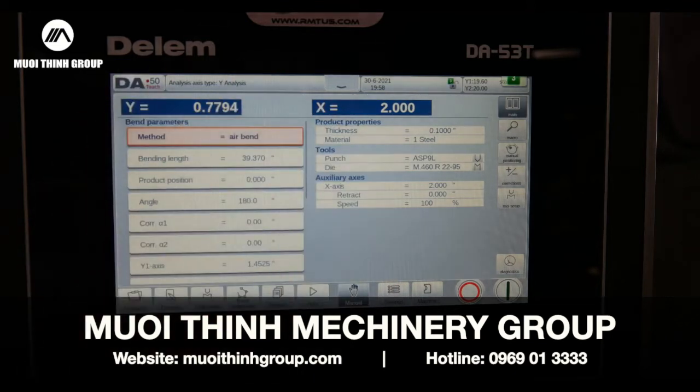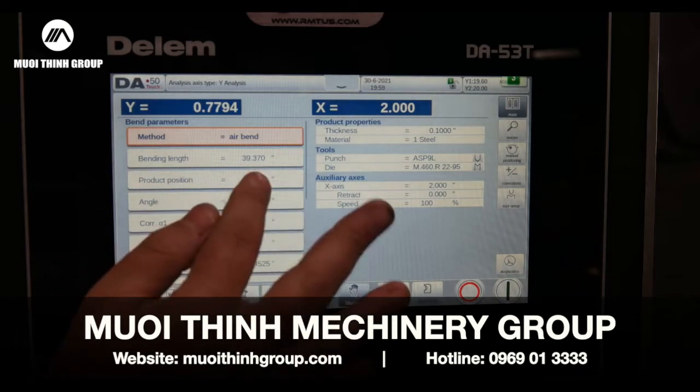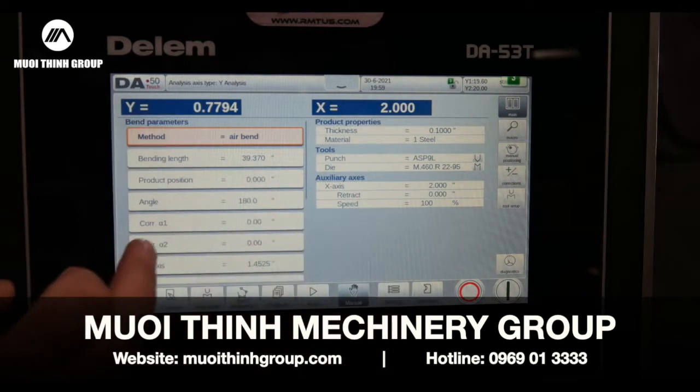It's also going to check the tooling and the material to make sure we're not going to damage the tooling or the machine. Product position — that'd be in your Z direction across the machine.